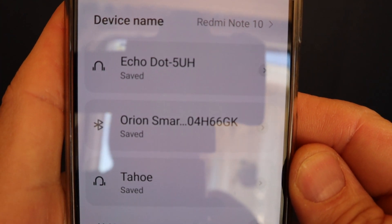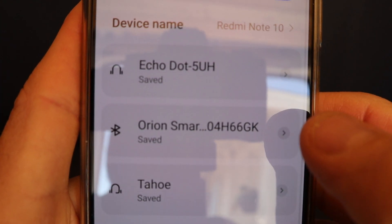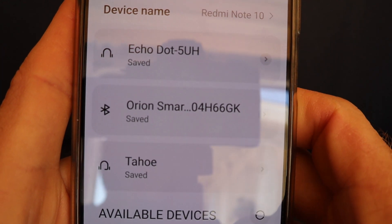I have my van running right now, so I'm gonna switch over and show you my phone and the settings that I have the Victron DC to DC charger set on. Keep in mind my DC to DC charger is a 12 to 24 volt — it goes from 12 volt on my starter battery to my house battery, which is a 24 volt system. You can see here it says Orion Smart Charger and it's connected to my phone.